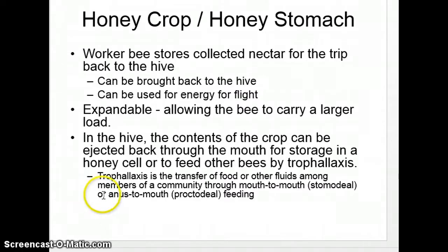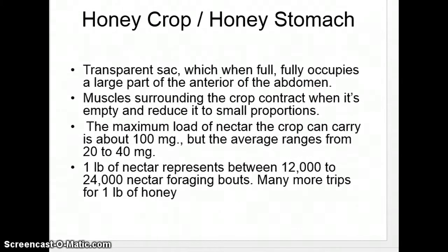Bees go through a process called trophallaxis, where they puke into each other's mouths. Instead of stomodeal digestion — which is mouth-to-mouth — or proctodeal movement — which is anus-to-mouth — bees have trophallaxis, where they puke up into each other. The crop is a transparent sac with muscles around it, because there's no point in storing nectar there and letting it slide into the true stomach accidentally. One interesting fact: one pound of nectar represents 12,000 to 24,000 trips, but that's not one pound of honey. In a bee's life, it can hope to make only a twelfth of a teaspoon of honey.